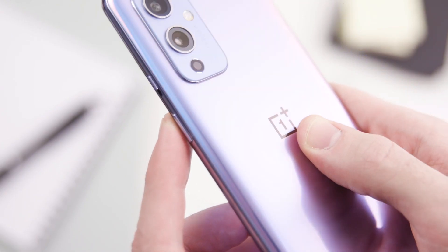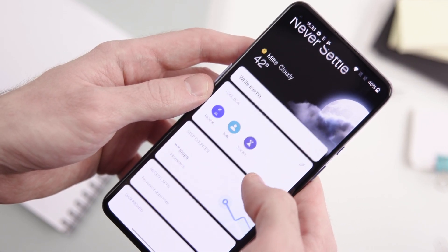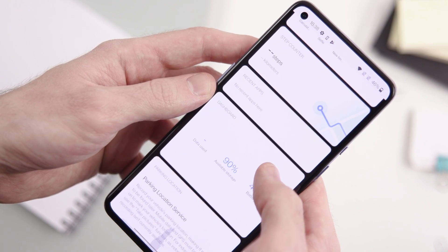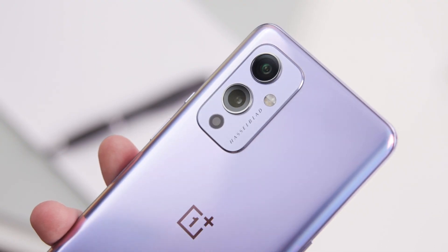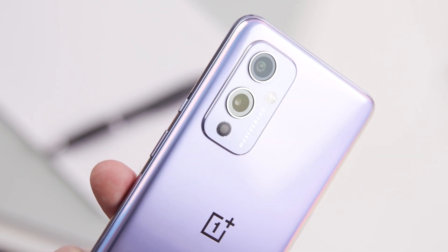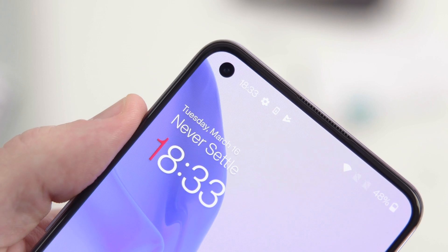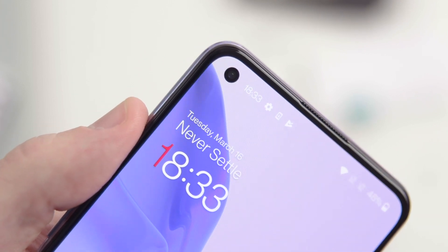First of all, I loved the Fluid AMOLED display with its 120Hz refresh rate, and the powerful Snapdragon 888 was a joy in everyday use as well. The phone has enough power for most mobile games and Warp Charge 65T is still really impressive. For £629, the phone is really interesting when it comes to price versus value.